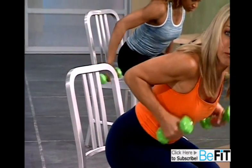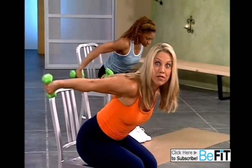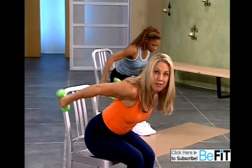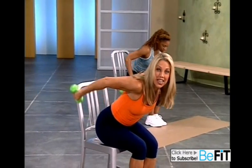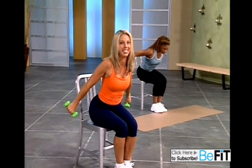Now increase the speed. Go. Press and in, and press. Great for those arms — when you wave goodbye, nothing will jiggle. We've got two more. Last one. Hold it up there. Oh, you did it. Great.